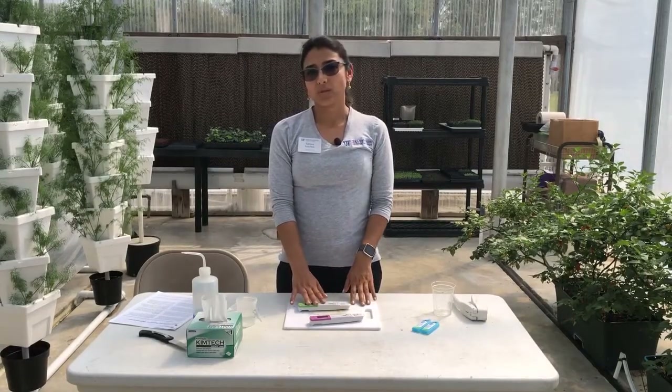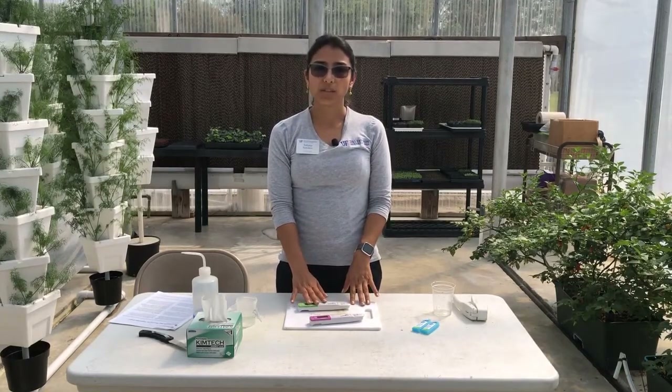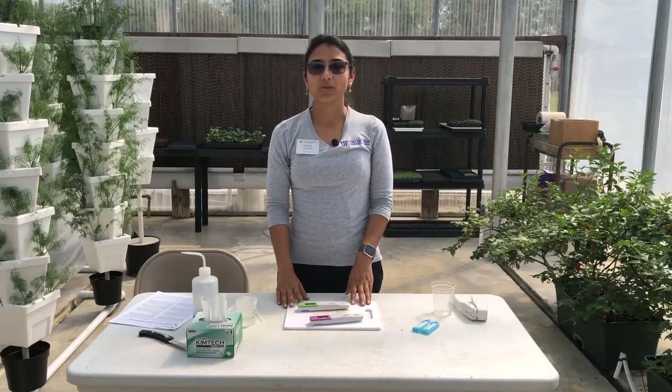Remember you can use this equipment not only to check the nutrients in your sap, but you can also check that the level of your nutrient solution is exactly at the level that you need it. Thank you for watching this video. We hope you include this in your nutrient management program.